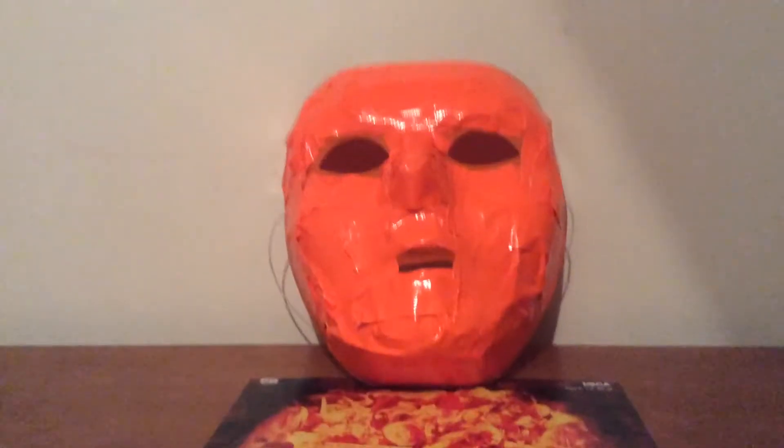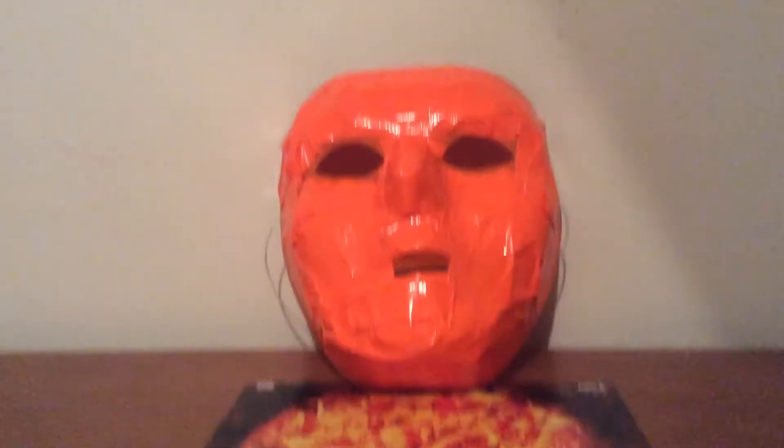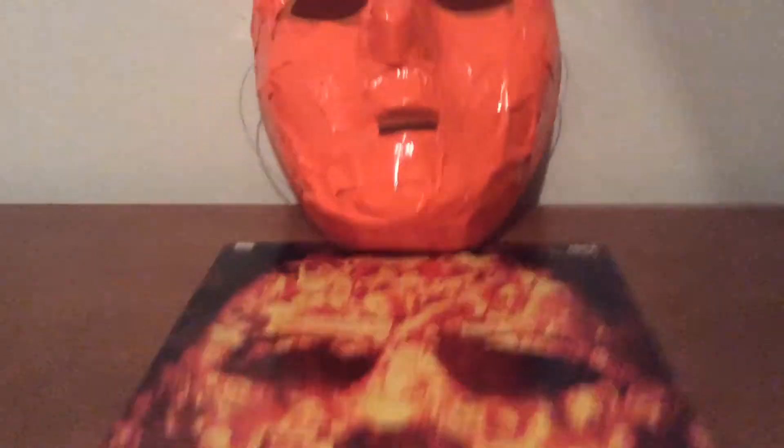Hey guys, this is my Michael Myers Rob Zombie escape mask, and I made it, and this is what it looks like.